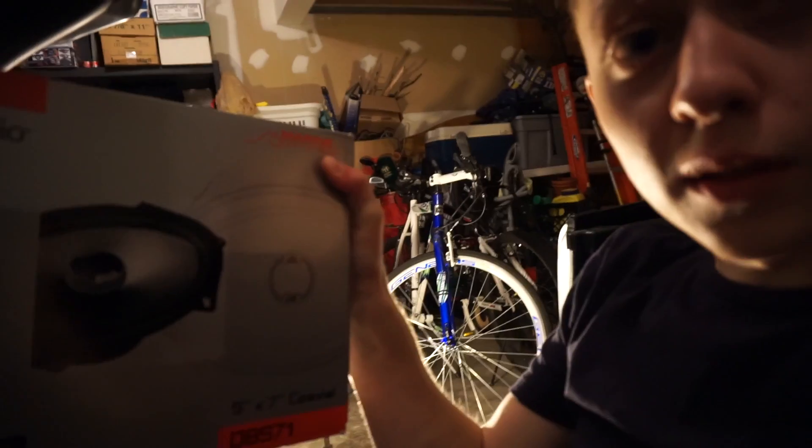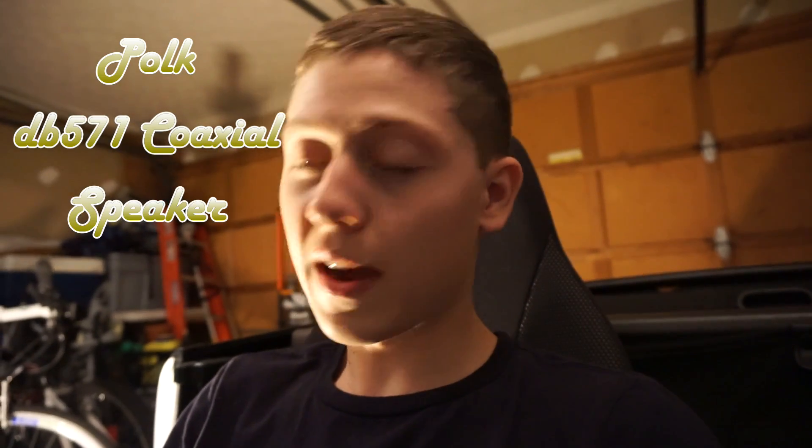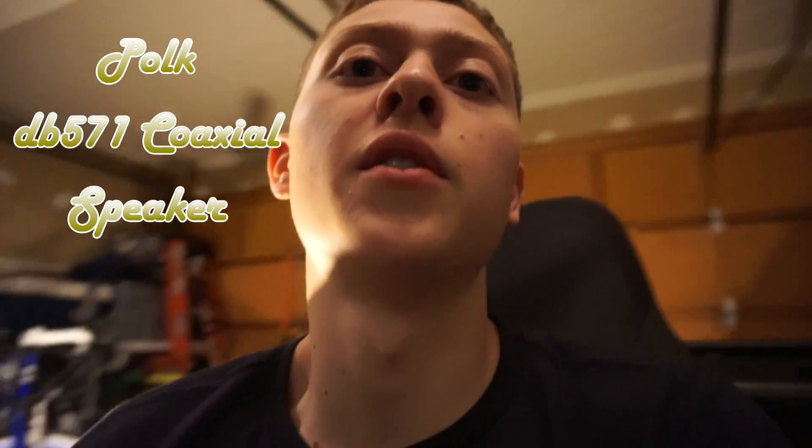Welcome back to my YouTube channel, guys. KKC Productions here, and today I'm doing a video. I have some new speakers for my Miata, so I'm going to be putting those in. We're going to test them out and see how they sound comparing them to the stock speakers in the NB Miata. So look forward to seeing the rest of the video and see you in a minute.